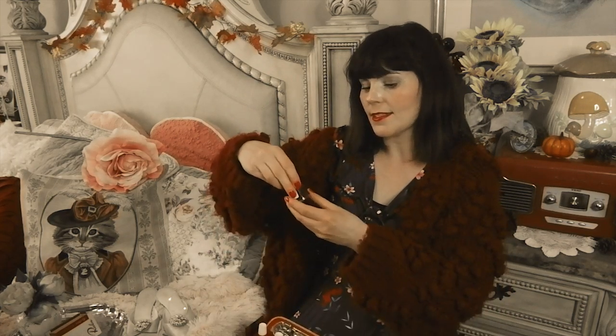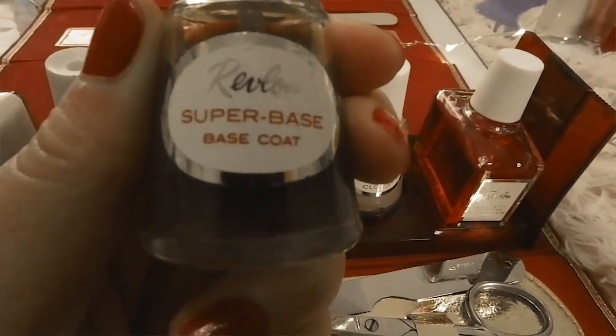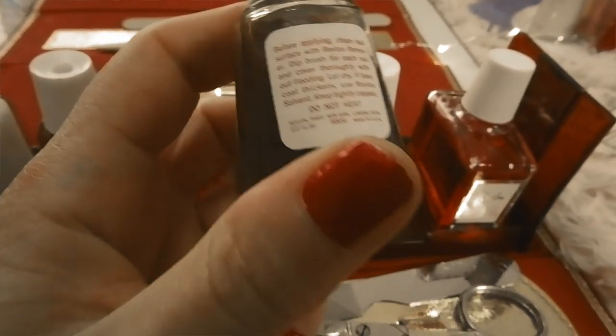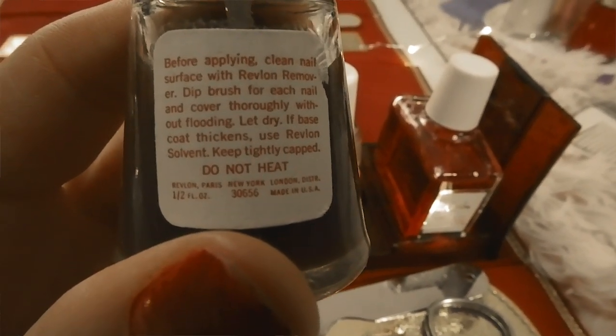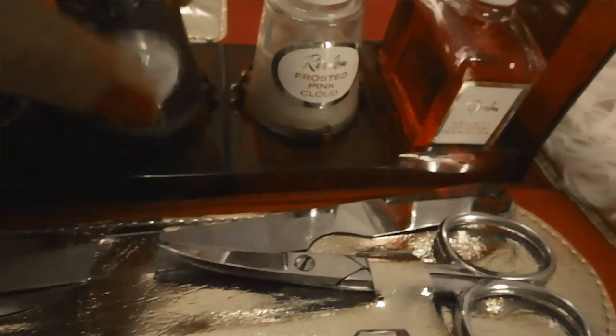Then there's this base coat, but it looks like a weird color — it's like a dark brown. I don't know if it changed through time, but it smells really bad. I'm not sure if it's just because it's old, but that is the base coat that came with the kit.